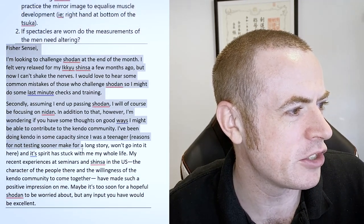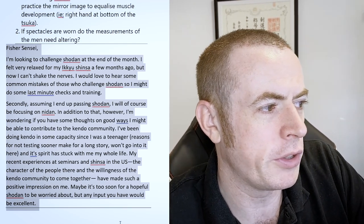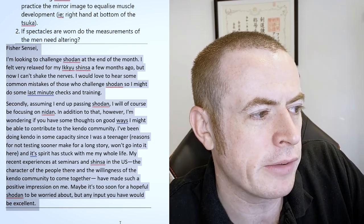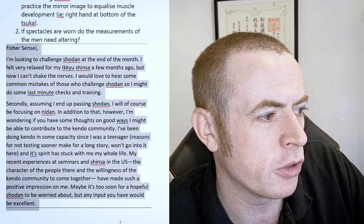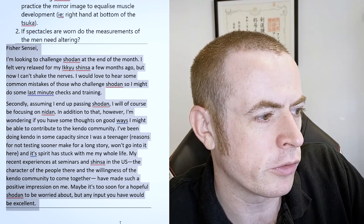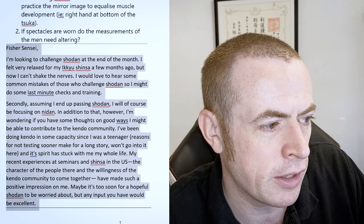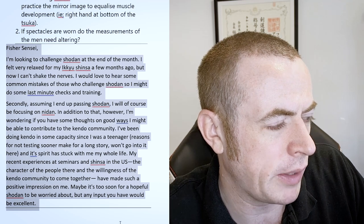Okay, next one. Fish says: I'm looking to challenge Shodan at the end of the month. I felt very relaxed with my Ikkyu shinsa a few months ago, but now I can't shake the nerves. I'd love to hear some common mistakes of those who challenge Shodan, so I might do some last-minute checks in training. Secondly, assuming I end up passing Shodan, I will of course be focusing on Nidan. I'm wondering if you have some thoughts on good ways I might be able to contribute to the Kendo community. I've been doing Kendo in some capacity since I was a teenager. Its spirit has stuck with me my whole life. My recent experience at seminars and shinsa in the US, the character of people there, and the willingness of the Kendo community to come together, made such a positive impression on me.